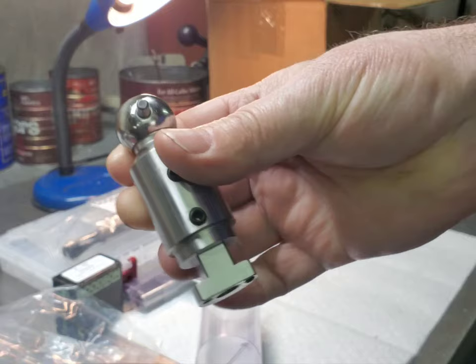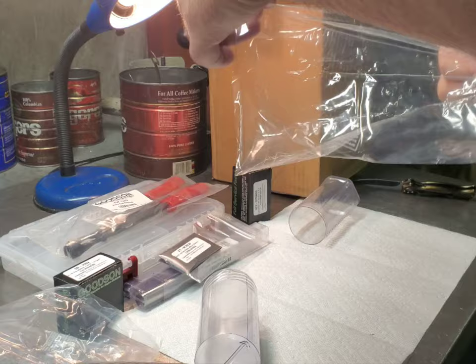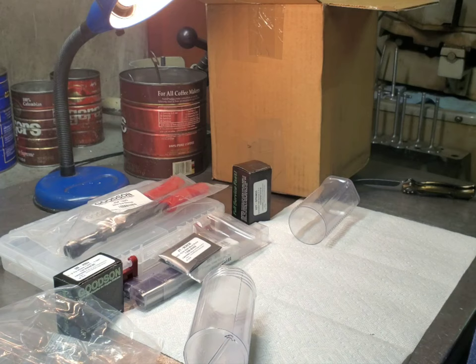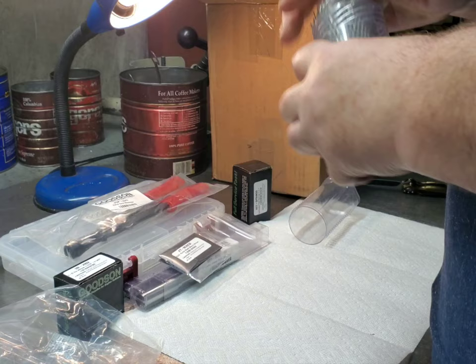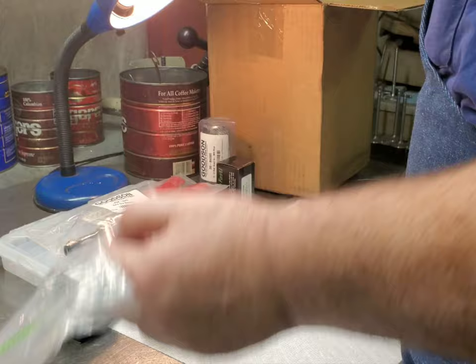Some of you guys who watch the channel have seen me use this stuff before. It all comes really nicely packaged up. You can't be happier with the people at Goodson — very friendly, always helpful.